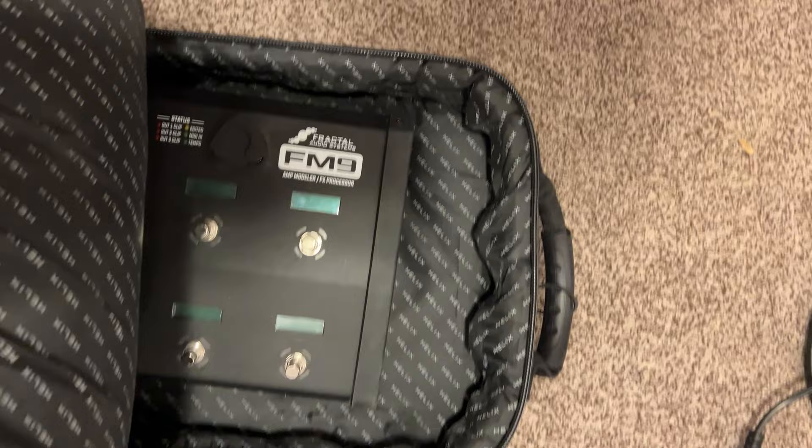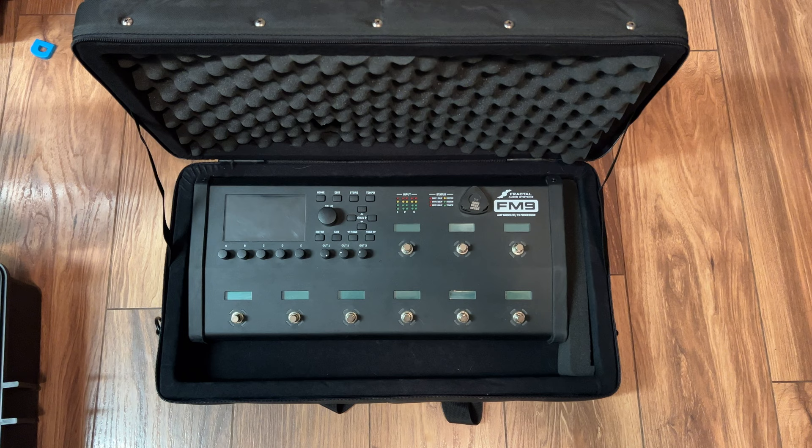The first thing that I tried was my Helix bag, but it was a little bit too big and it allowed the FM9 to shift back and forth.